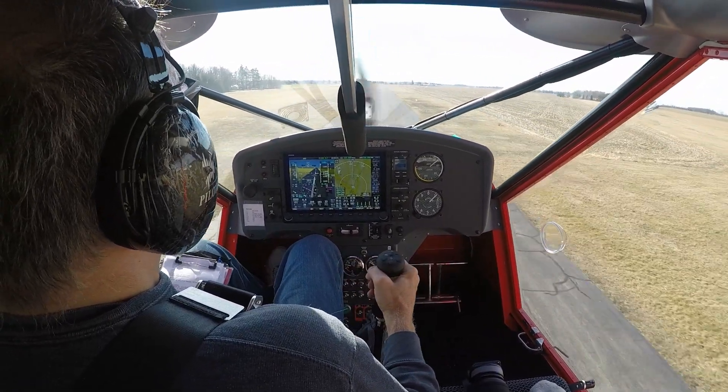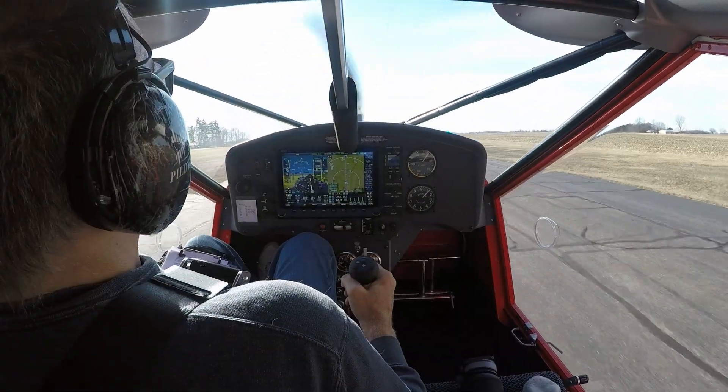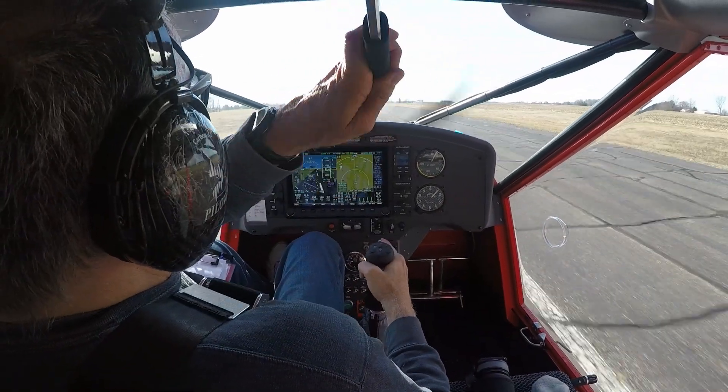Well, that's enough for today. I'll make a follow-up video that outlines the airframe options I chose and why I chose them. Until then, happy landings.